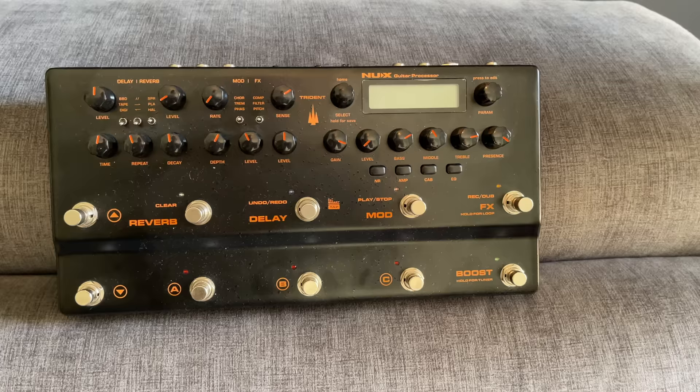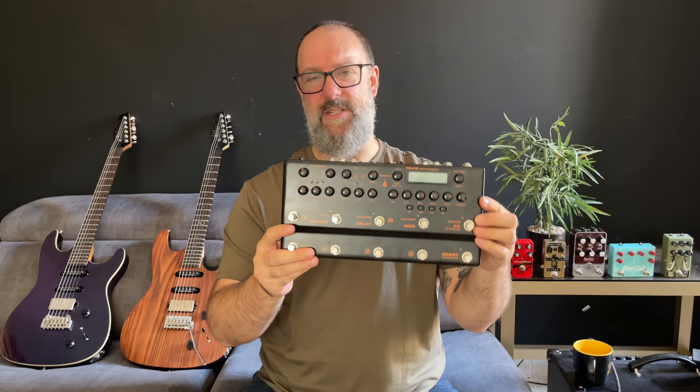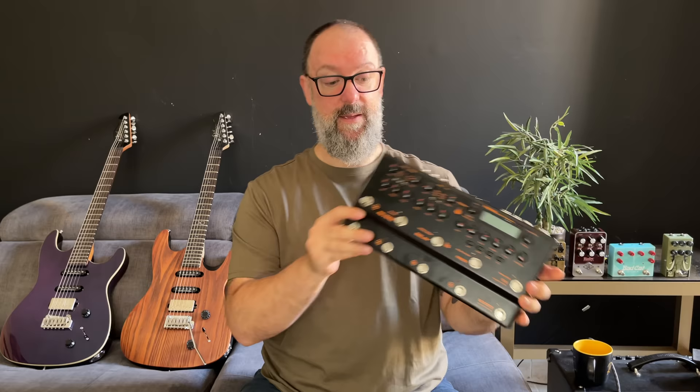However, if you can't afford a Quad Cortex, I'd recommend the Trident by NUX. It's a lot easier to navigate — it's literally WYSIWYG: what you see is what you get. Reverb, delay, modulation, effects — it's a preamp. It's digital but it sounds super, super good. I've got a review of this already. I highly recommend it. I'm not even sure if it's available everywhere yet but it soon will be, and it is super good. For all my preamp players on the floor, this is my more affordable recommendation.